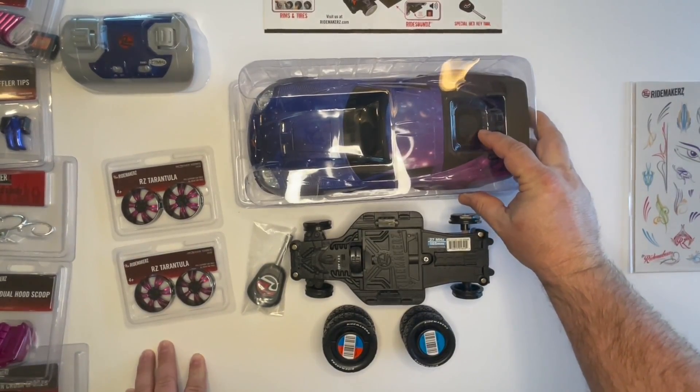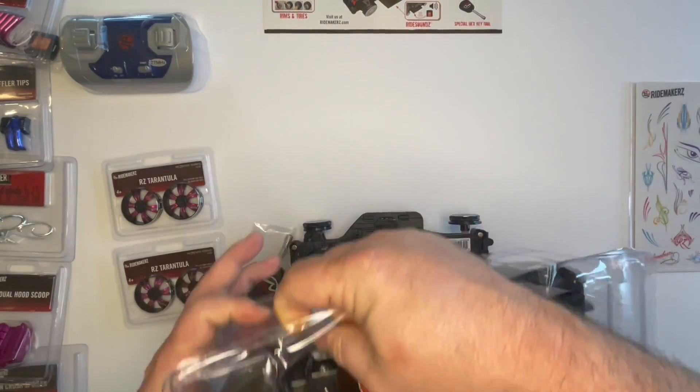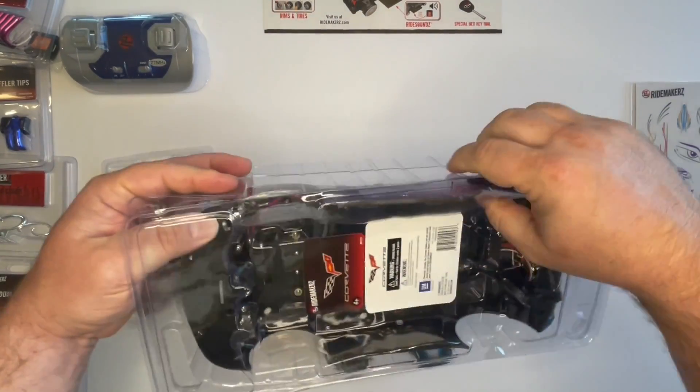Now that we have all of our parts unboxed, we're going to start building the actual ride. We're going to open the whole body up out of the clam shell package that it comes in.